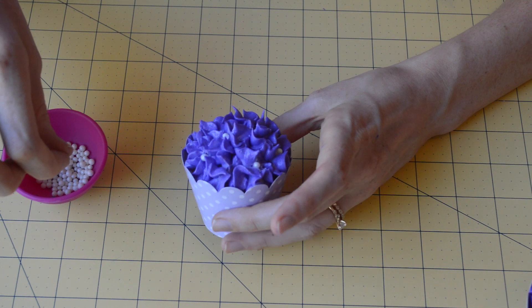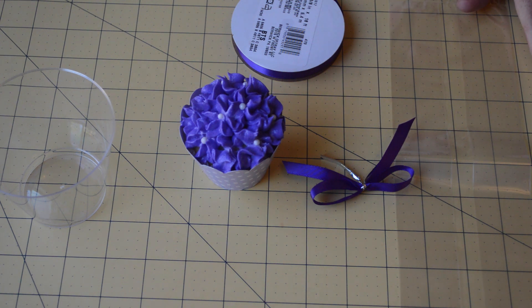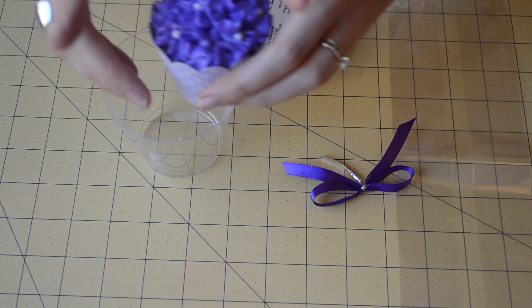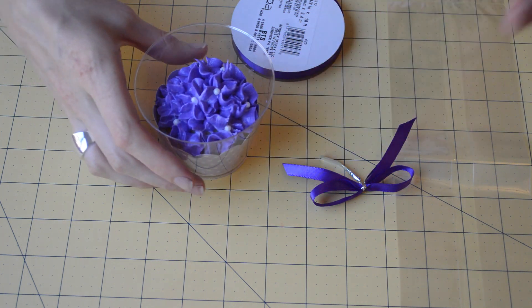Now that we're done frosting our cupcakes, I'm going to show you how to package these beautiful cupcakes so you can give them as a present to your mother or any other mothers that you know. Or for any occasion — these would be great for springtime or anything you'd like since they're just flowers. So we're just going to drop our cupcake into the cup.